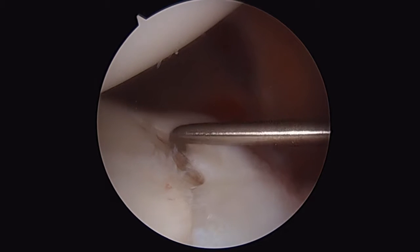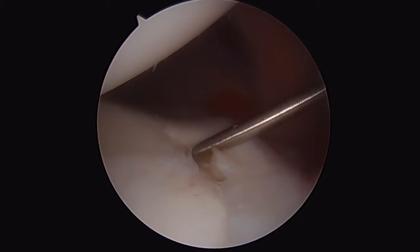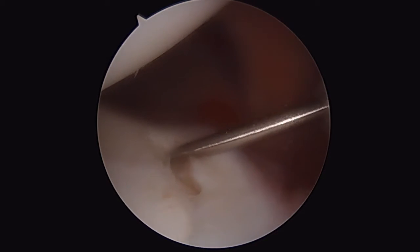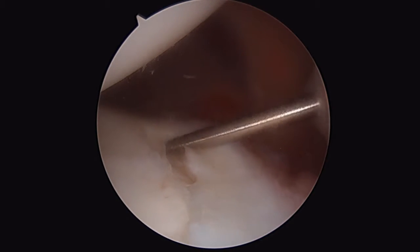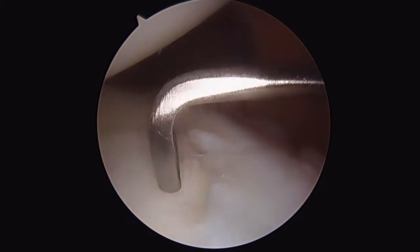Here we're probing at the insertion of the inferior glenohumeral ligament. You can see we can drop our probe way down into there, so this is essentially a floating posterior glenohumeral ligament. We're going to have to make provisions for repairing both sides of the lesion, or we're going to have continued instability.